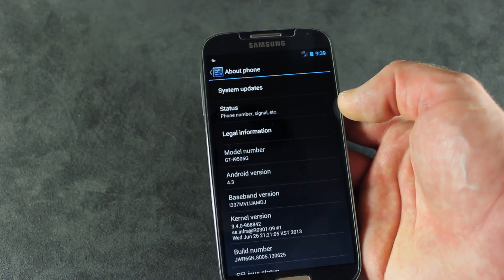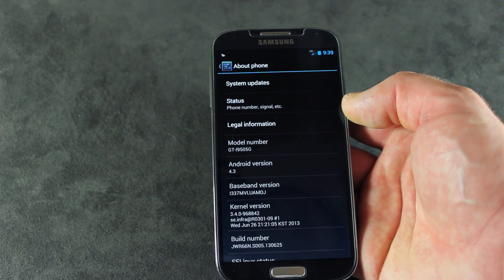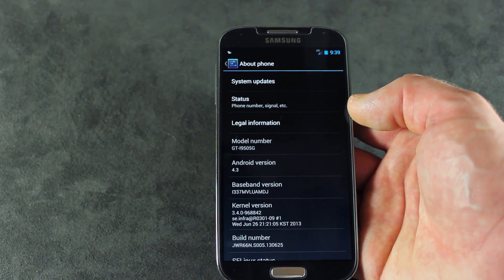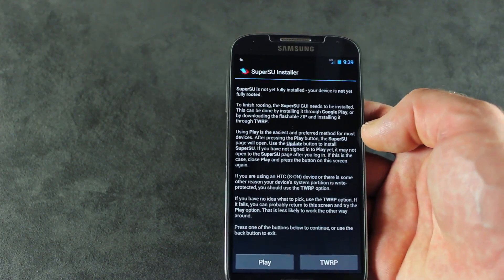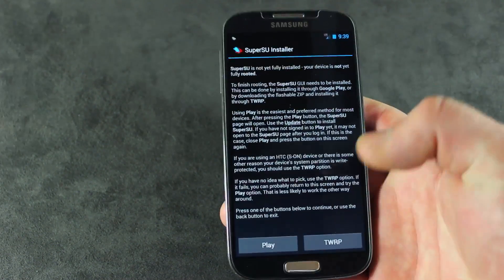You can try it. It'll ask you if you want to inject SuperSU after you finish flashing it with TWRP. Go ahead and do it. It'll just end up asking you again, like it is here. At the moment, it is unrootable.